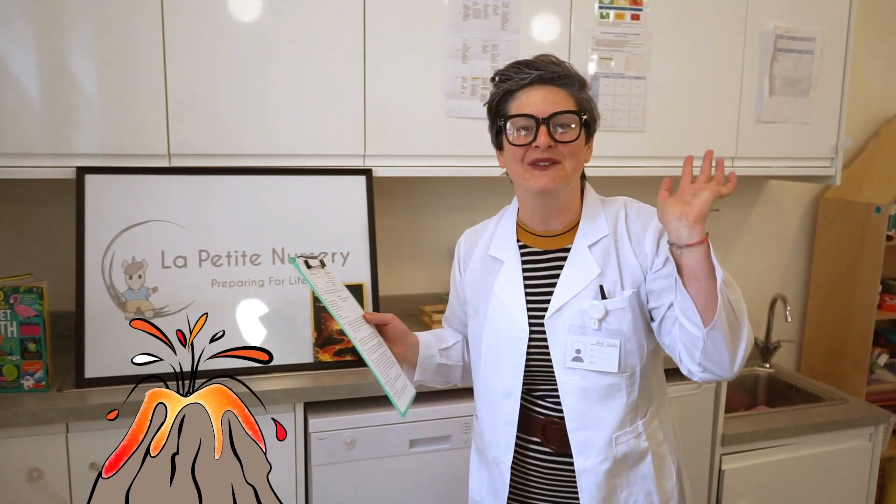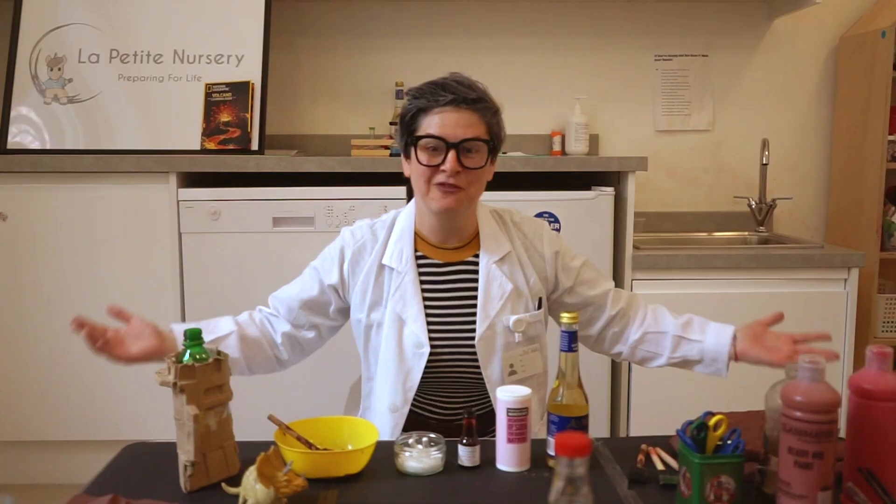Hello, I am Professor Zelda and welcome to La Petite Mercerie. We will learn how to build a volcano. Welcome to my laboratory.